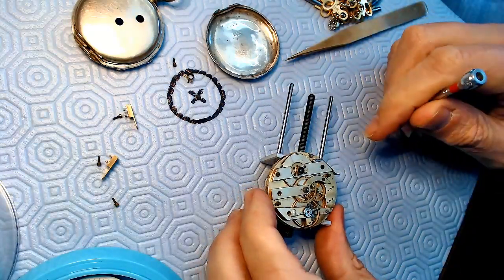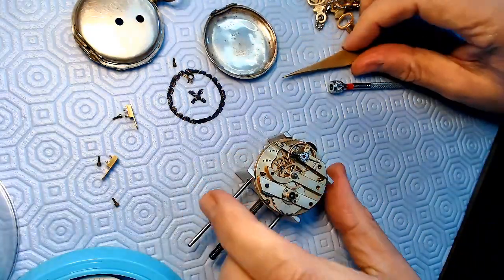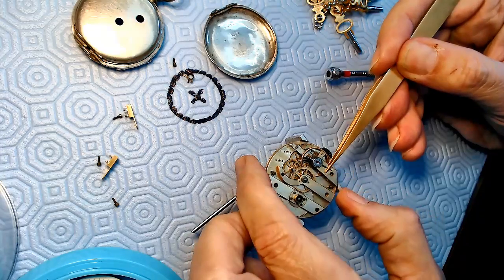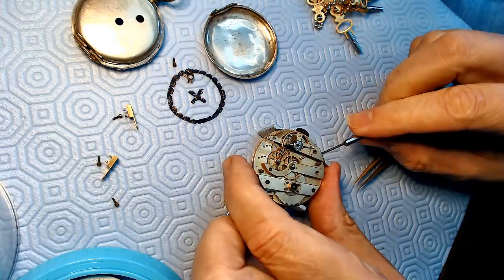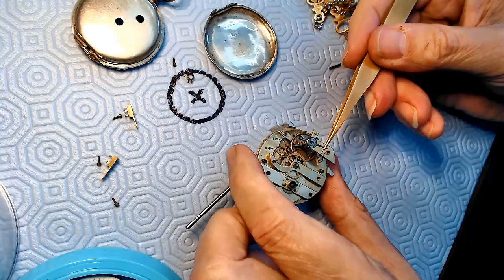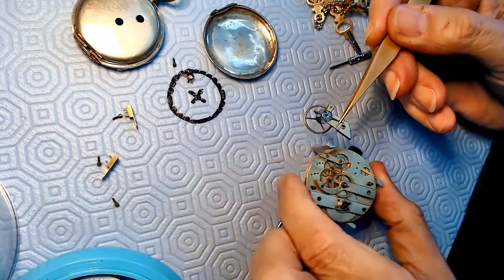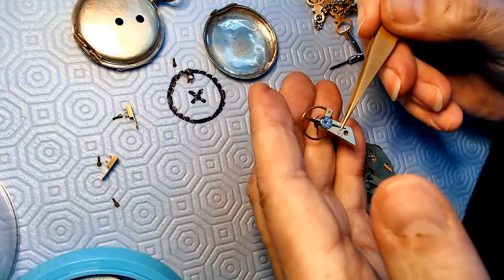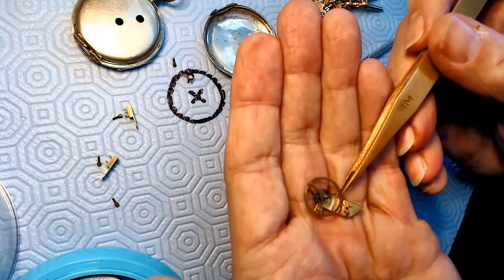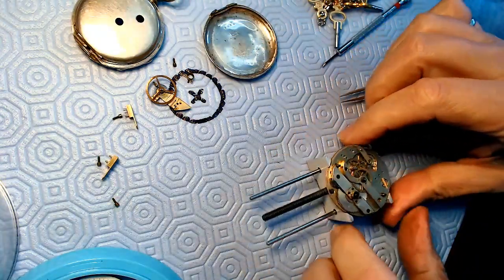There's probably a cannon pinion on the other side I have to take off as well. I'm wondering if I can safely remove the balance from here without causing disaster. This is a very light spring - there we go, so that's the balance. I put this in my hand like this and turn it over, then put the balance right here.